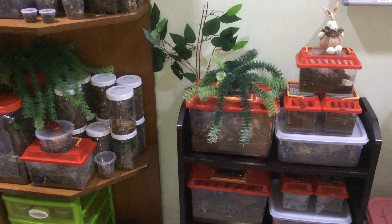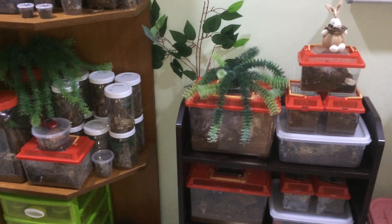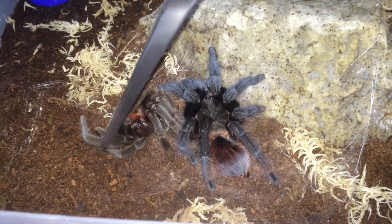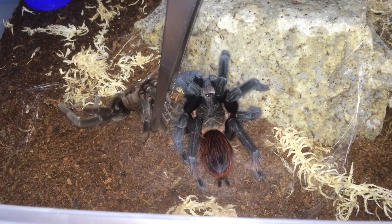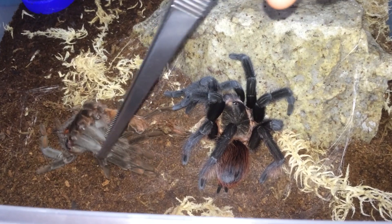So why did my Brachypelma vagans not eat in feeding video number 14? Just as I suspected, she was in pre-molt. I labeled him as a suspect male, but let's confirm it today.